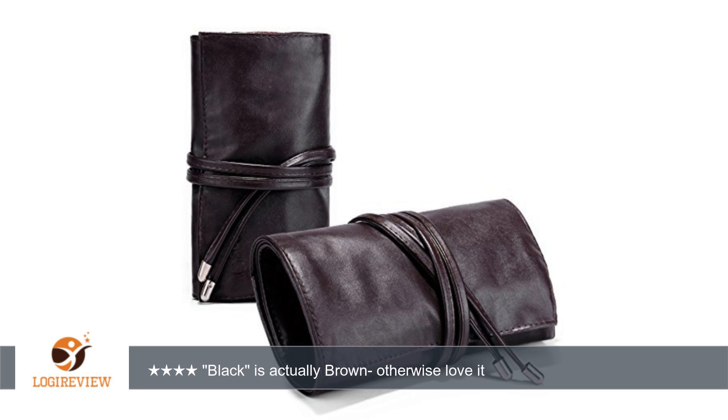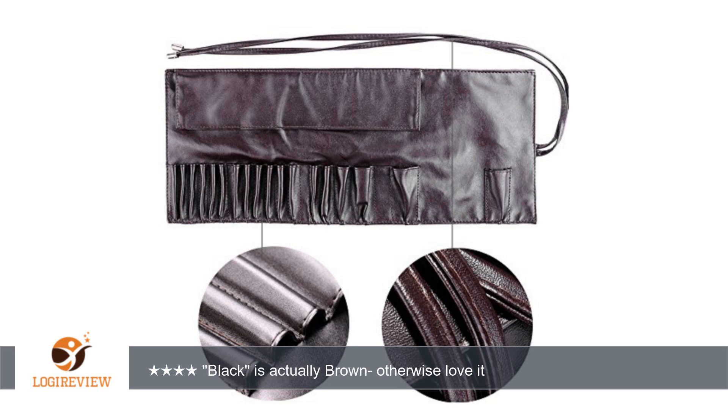The leather is definitely not real, but it has a nice leather feel to it. It is also very soft and formable. What I mean by formable is that it rolls very easily — even with every brush slot filled, I'm still able to fold it up.